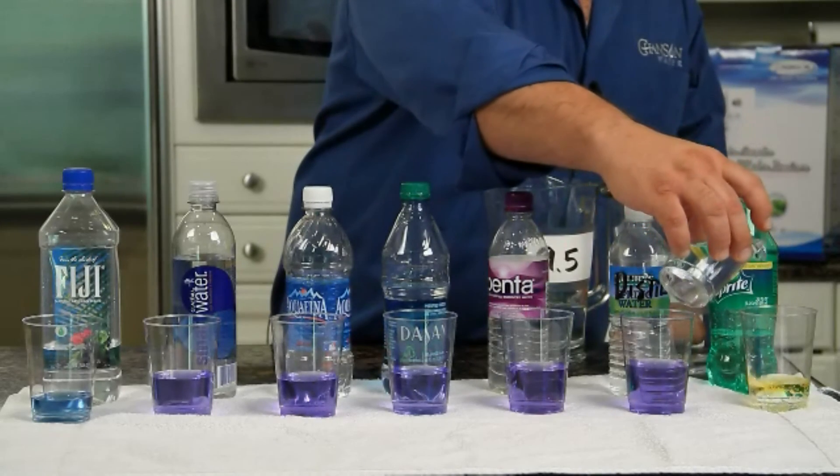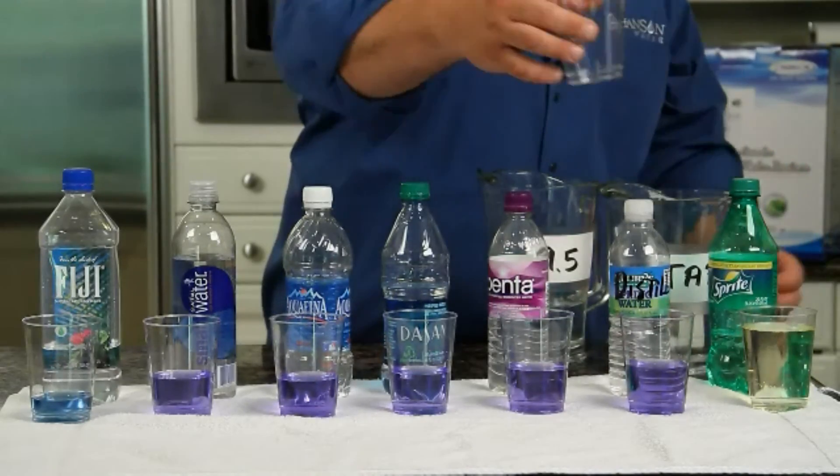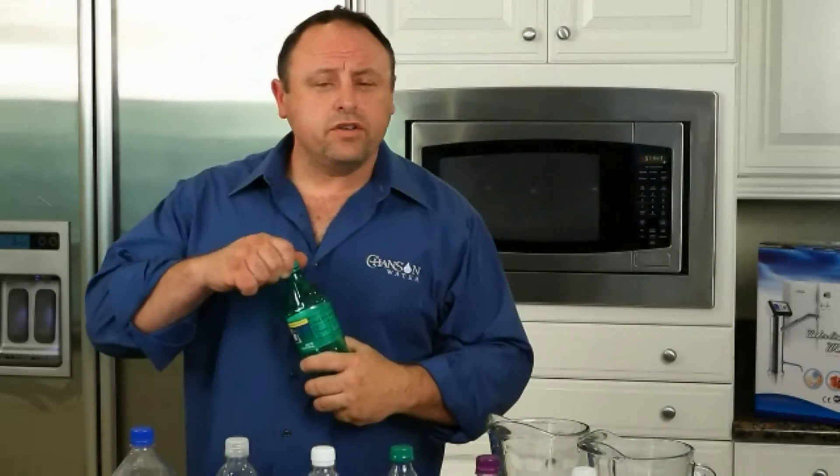And now here comes the soda. Wow, look at that — a full glass and I still can't change the color of the soda. If you come away with anything from this, know that soda needs to go from your life. Soda is so acidic. Even though we only got a yellow on the color chart, if I got a digital pH meter we can see soda being as low as a 2.5 pH. Can you imagine? Your blood has to be 7.3 to 7.4 and you're putting something in your mouth that's 2 or 3 pH.